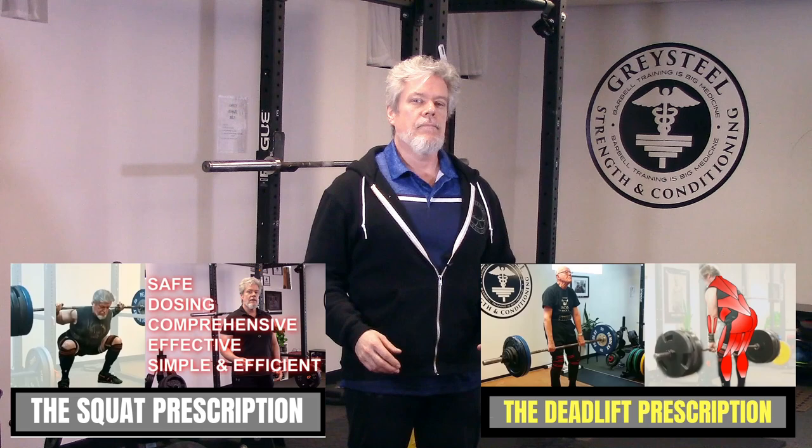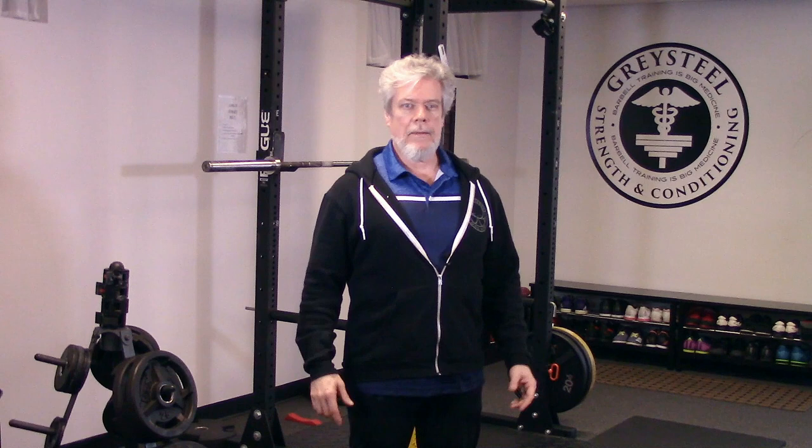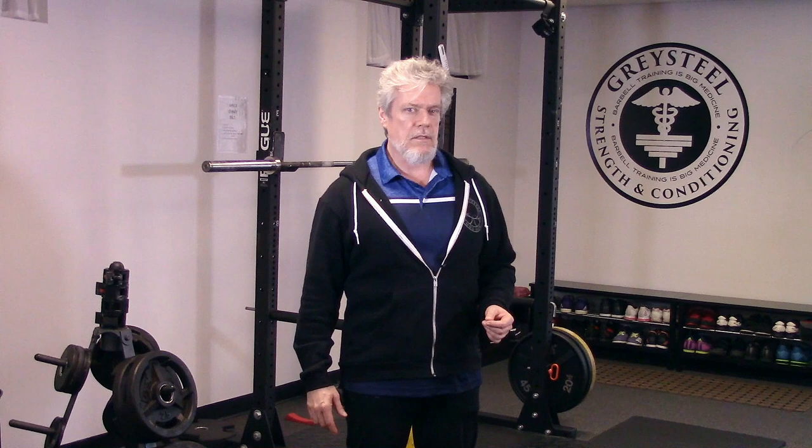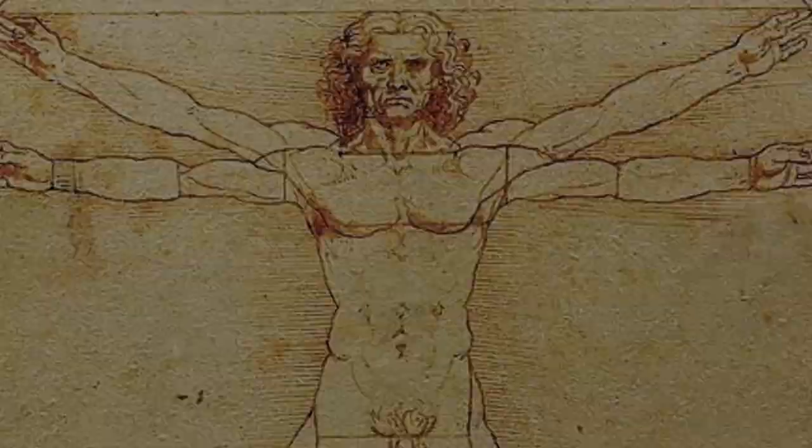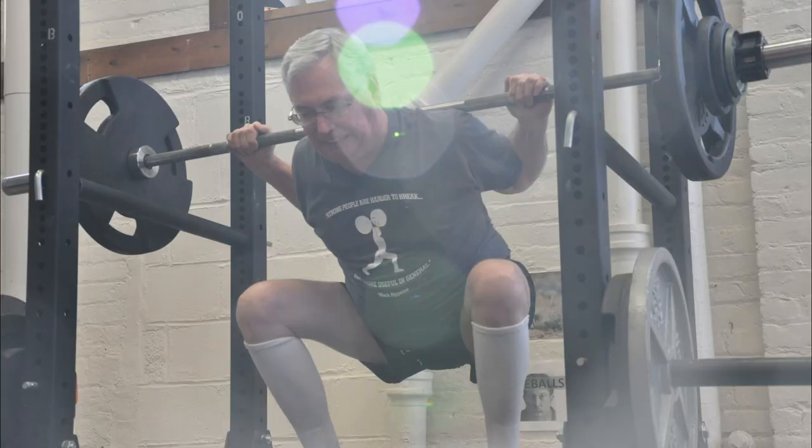We've made a lot of headway talking about our barbell prescription for aging adults. If you haven't seen our videos on the squat prescription or the deadlift prescription, please go back and take a look. Now it's time to move from the lower body to the upper body. As we've seen, the squat and the deadlift aren't strictly lower body exercises, and the same goes for the next two movements in our barbell prescription. Today we're going to talk about a powerful exercise that's misunderstood, much maligned, incredibly powerful and healthy, and underutilized. We're going to talk about the standing overhead press, or as we prefer to call it, the press.